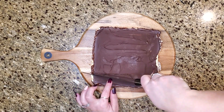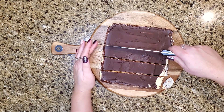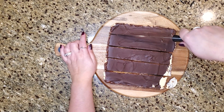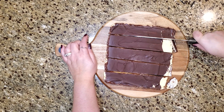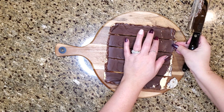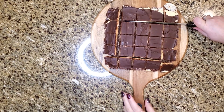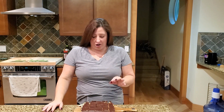Once your Nanaimo bars have hardened, remove them from the pan and cut them into squares — whatever size you want. This is where parchment paper would have been really useful; I had a hard time getting them out of the pan and messed up the edges. To avoid cracking the top chocolate layer, heat your knife under hot running water and wipe off the knife between each slice. That really helps keep the chocolate from cracking.